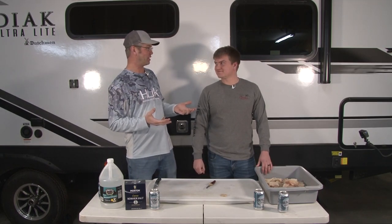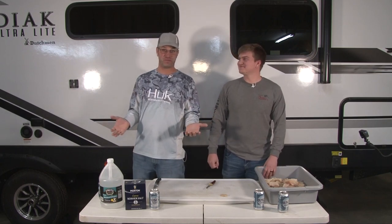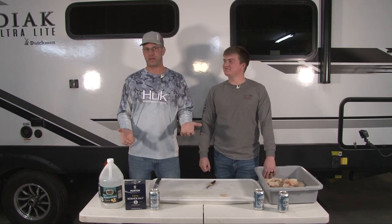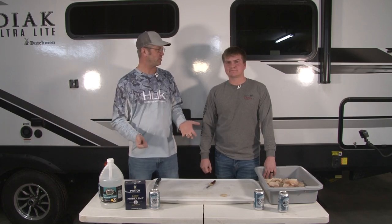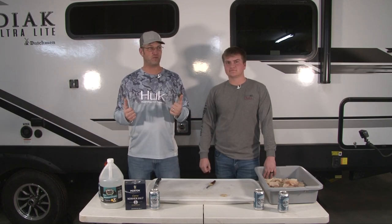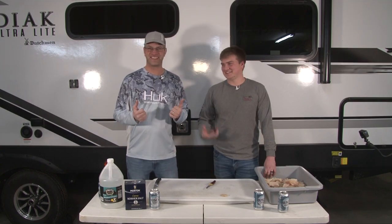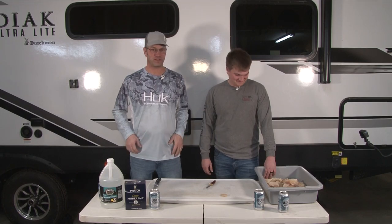We did some pike fishing, caught some smaller pike, and I know a lot of people don't like to deal with pike because of all the bones. Well, we're going to do some pickled pike and we are here at the Ruba hunting lodge. So we're set up here and we're gonna pickle some pike.